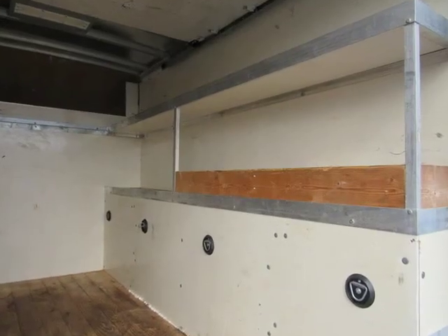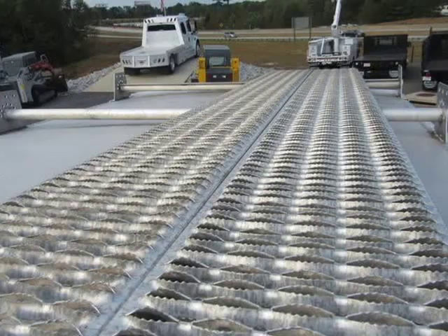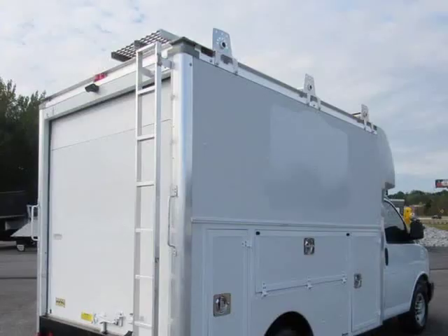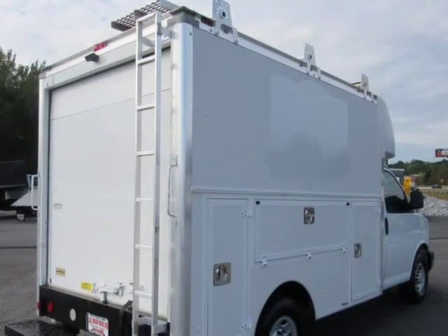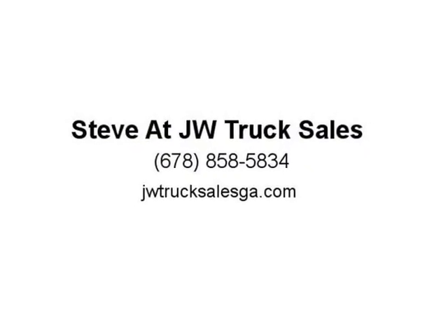GVWR options: 9,900 lbs (4,490 kg) or 10,100 lbs (4,581 kg). Body standard GVWR is 9,900 lbs on the CG33503 model; 10,100 lbs available on the CG33803 model. Requires R4 Single Rear Wheel configuration. Not available with R5 Dual Rear Wheel configuration.